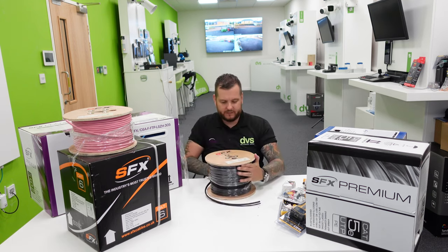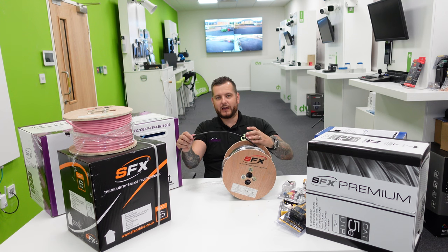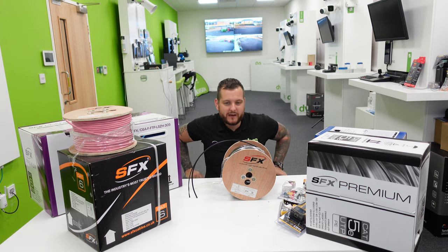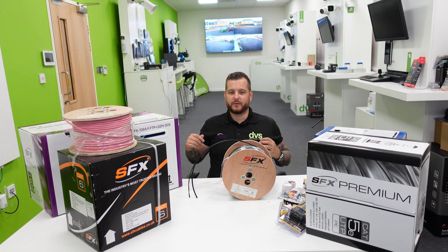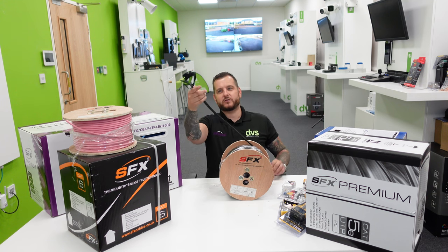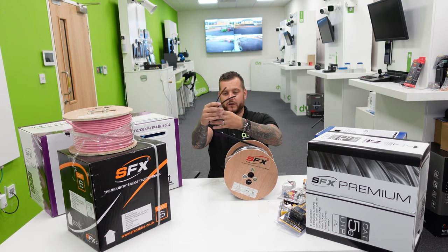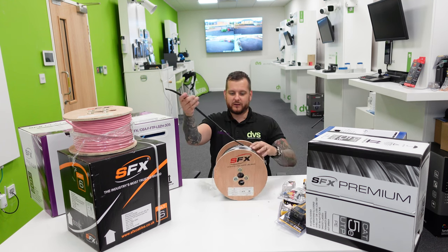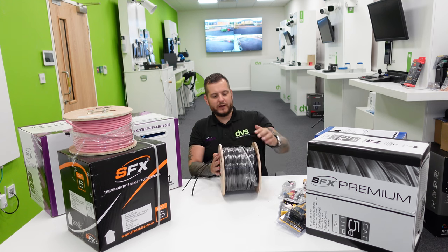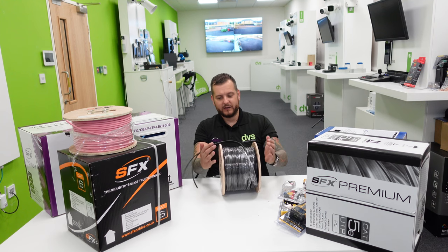The next cable is this RG-59 shotgun cable on a wooden-backed drum. We call it shotgun — it's like a figure-of-eight cable. Leave what you call it in the comments below so we can use your terminology. It's called shotgun because it's two cables next to each other — when they're together, it looks like a double-barrelled shotgun, hence the name. This is another 100-meter drum on a wooden barrel because it's a lot heavier — there's a lot more copper in this, so the weight is increased and we need to give it stability.